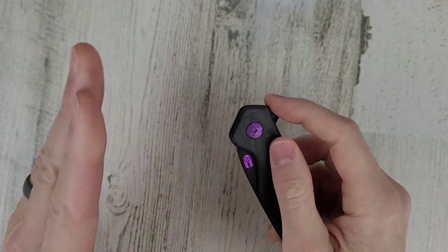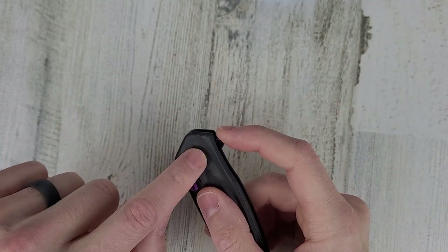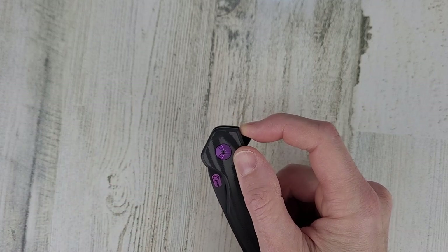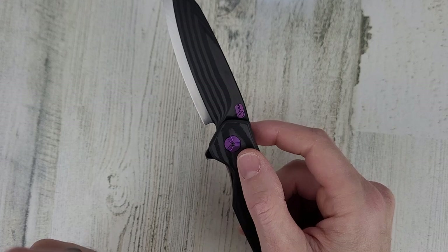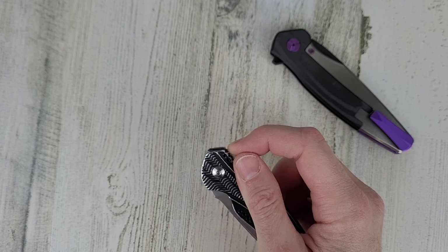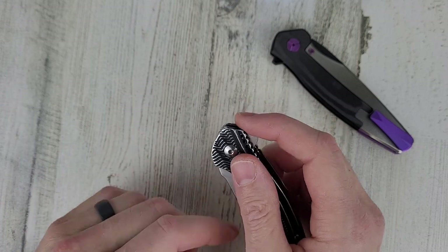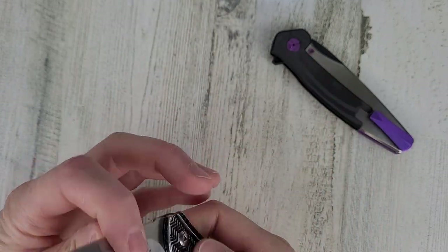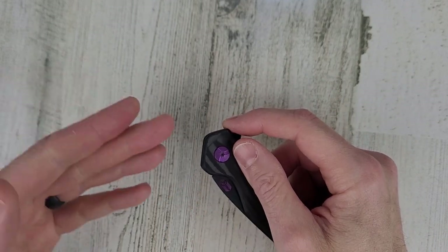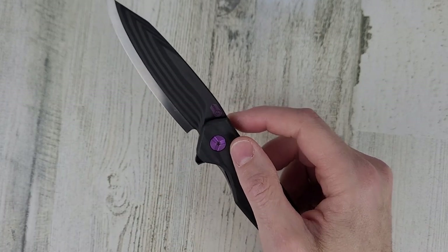One more thing about the lightweightness — when you flip it open, there's a detent so you're pulling on the flipper to overcome that detent. With this knife, once you pull it back to overcome the detent, it just flips out like nothing. Compare that to my other knife, where you actually have to push back and flip it open. With this one, it almost happens automatically because the blade is so light — it doesn't take much energy to fling it out. Just overcoming that detent and it just flings forward.